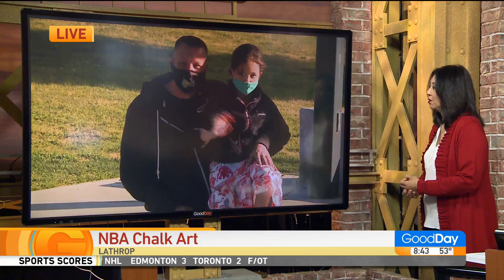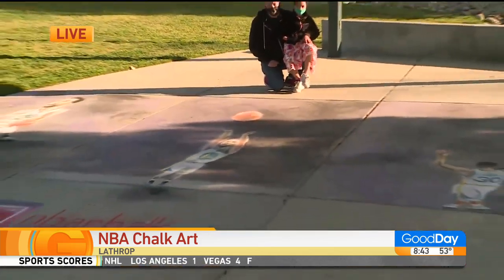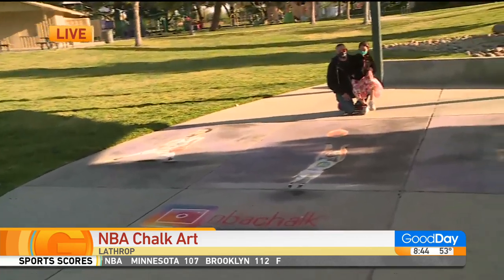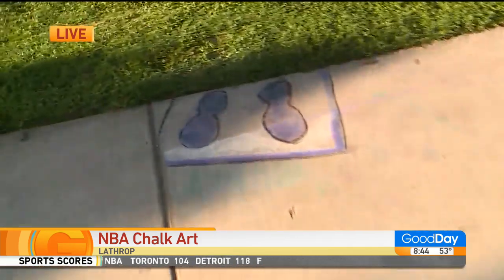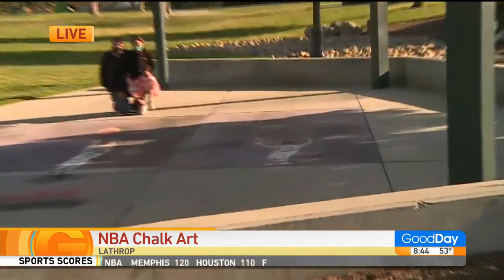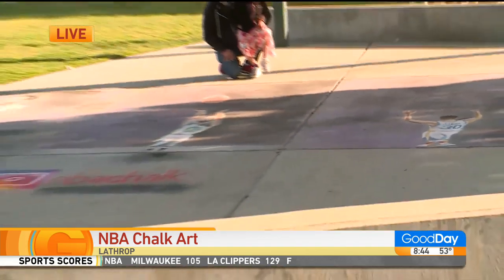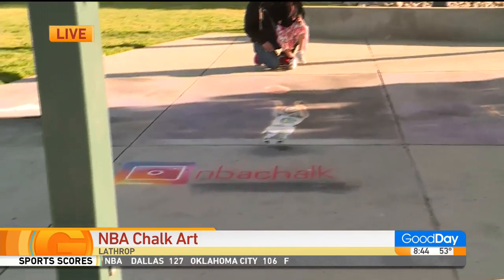Tell us more about the art medium you use — it's chalk, right? Well, my preferred medium is oil paint, but this is my side hustle, so to speak. Ava and I started this project nearly two years ago here at Manuel Valverde Park in Lathrop, California — a great set of parks here. I stole her chalk one day while waiting for a basketball game, and it kind of morphed into a fun hobby together.